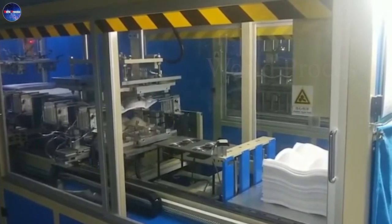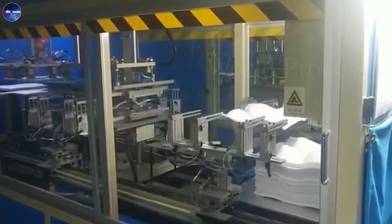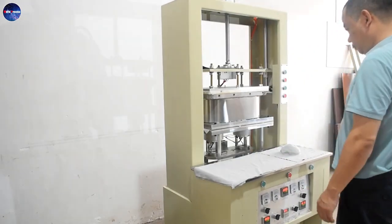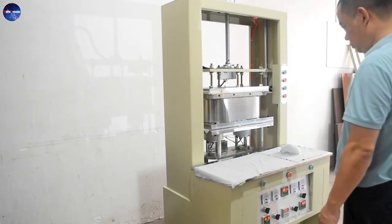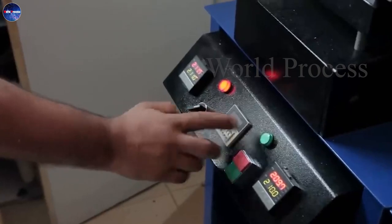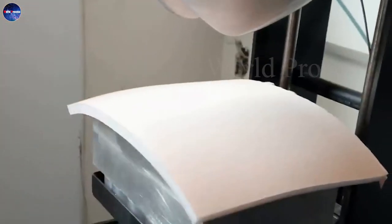Therefore, to reduce the labor and time of the sewing process, molded breast cups were developed. Specifically, pieces of foam fabric are put into a molding machine system with molds to shape them into a cup of suitable curved form.